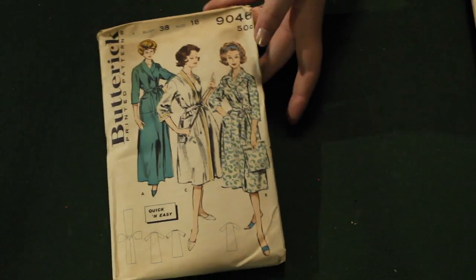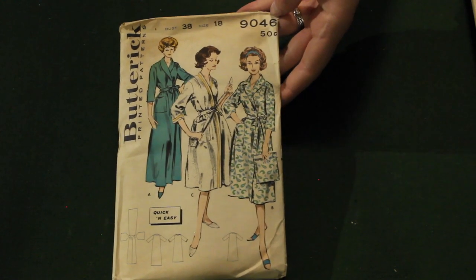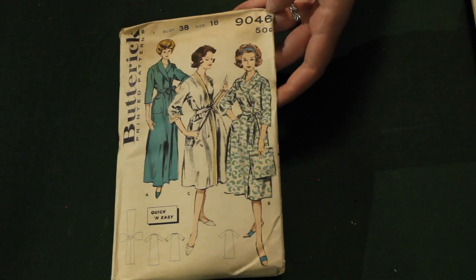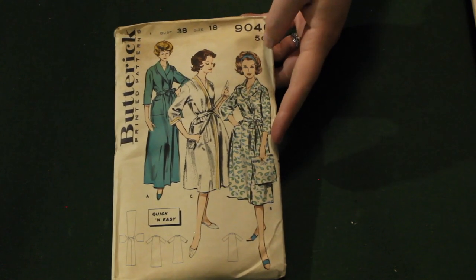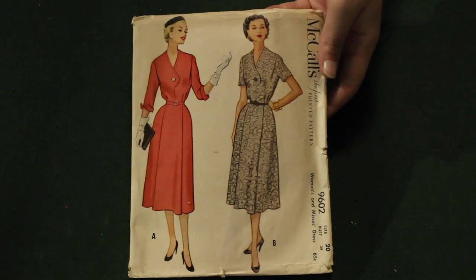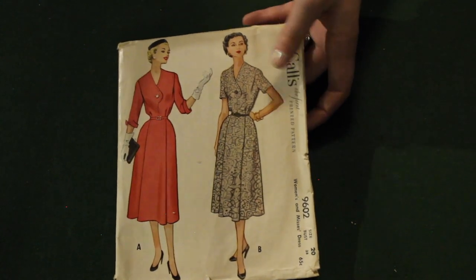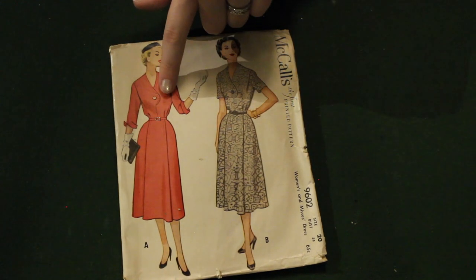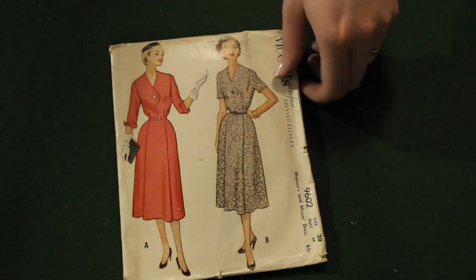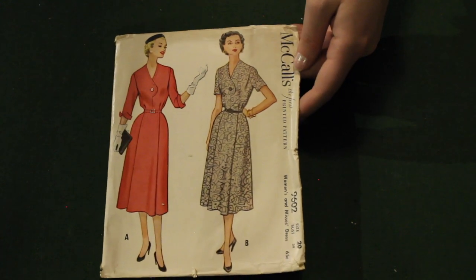Here we have a Butterick 1960s robe pattern — long, short, or in terry cloth — and it comes with a pattern for what I think said a travel pouch. And this one I've also seen floating around on eBay recently. I love that it just has this one large circle button placket up at the front — it's a really great statement piece. It would be perfect to use one of those random buttons you have that go to nothing.